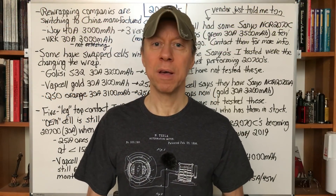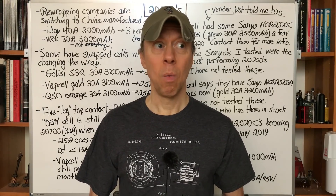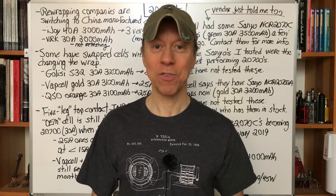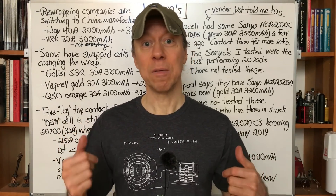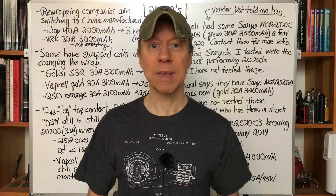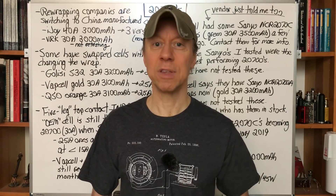Hey all, it's Mooch. Welcome to Minding Your Mods, episode 15. Today we're talking about 21700 batteries — what the heck has been going on the past few months. It's been a lot of changes. We're going to go through some of them here, some bad news, some good news hopefully coming up, and give you a better idea of what's out on the market for 21700s, because I'm getting a lot of questions about those every single day.